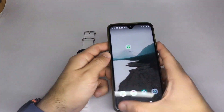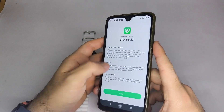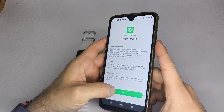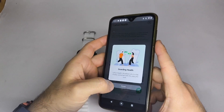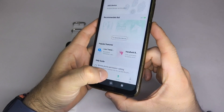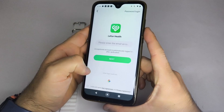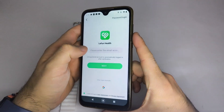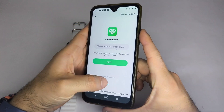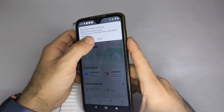Enter the app and accept the terms and conditions to gain access to the features. Go to the Device section at the top and select Add Device. In some cases, the app may ask you to link your email account to access all features. After that, choose your device from the list and connect it.